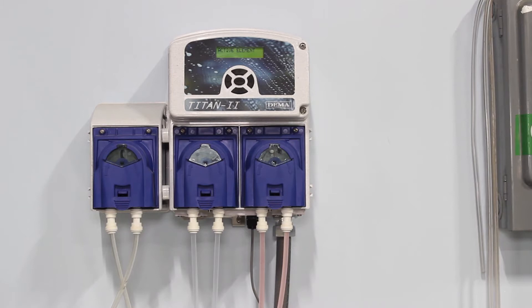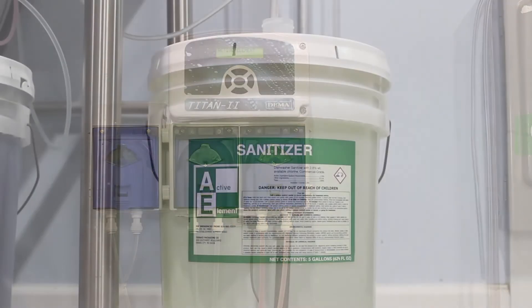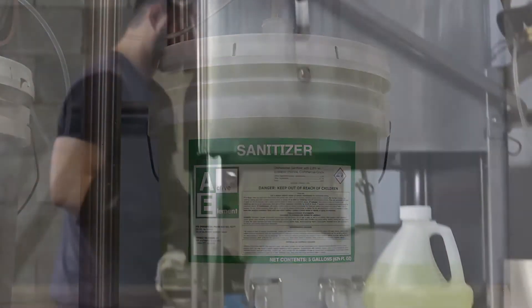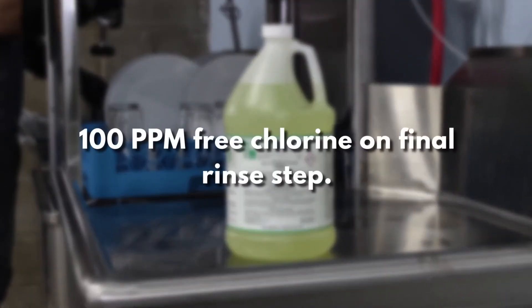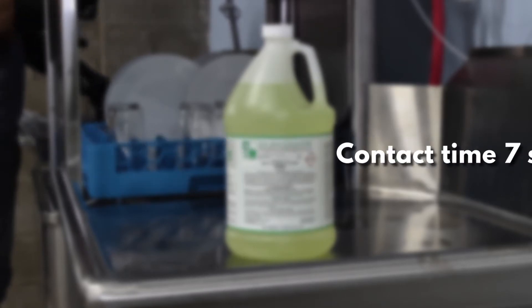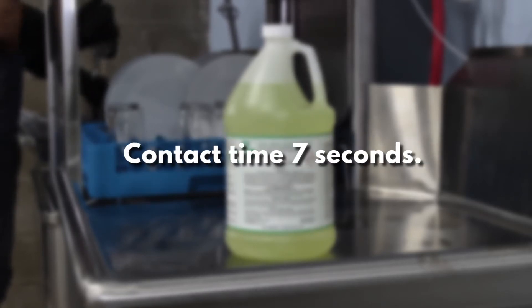These machines inject a chlorine solution to sanitize dishware in the final step of the dishwasher cycle. As a rule of thumb, 100 ppm free chlorine is required on the final step of the cycle. Also, it must be exposed to this level for a minimum of 7 seconds.